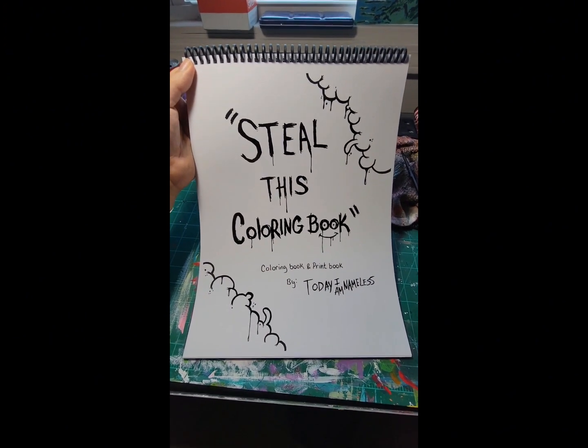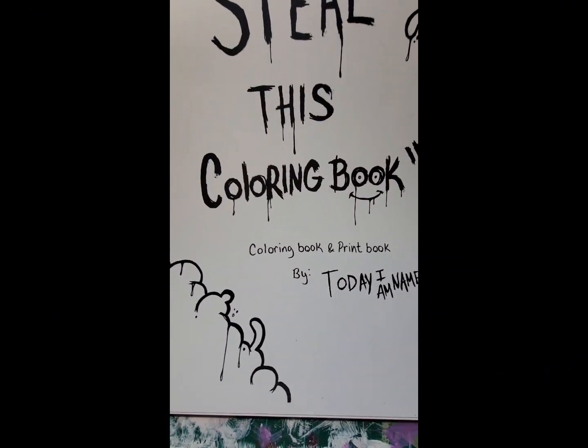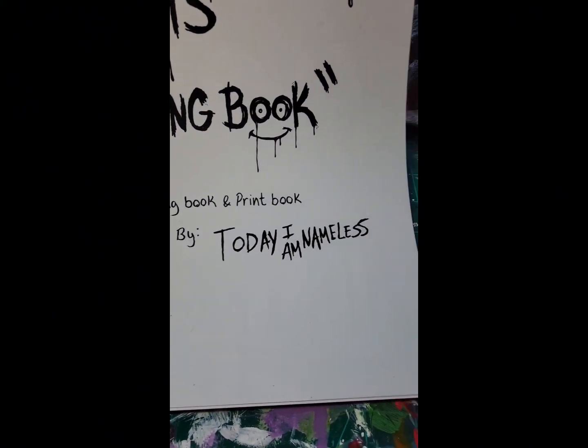How you guys doing? Today I'm Nameless and I'm going to go through the process of creating a coloring book because I just made my first coloring book and it's dope. I can't wait to show you guys. Here is the coloring book I made — it's called Steelers Coloring Book, a coloring and print book by Today I'm Nameless.